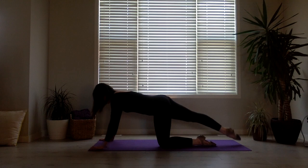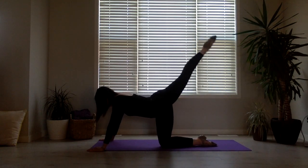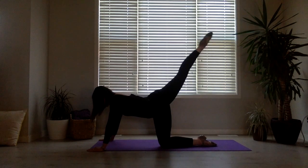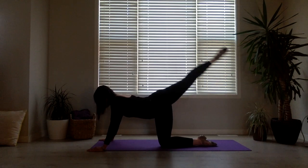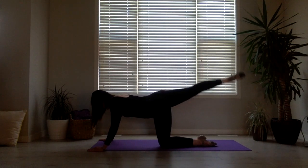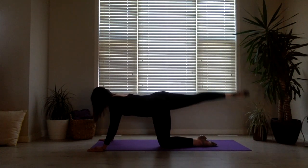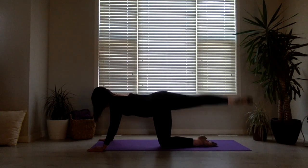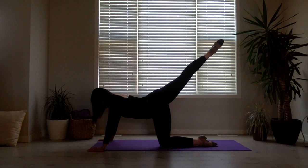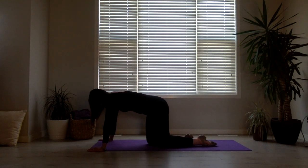We'll repeat with the other leg. Ready? Go — 1, 2, up — 3, 4, 5, 6, 7, 8. From half and half: 1, 2, 3, 4, 5, 6, 7, 8. Take full motion: 1, 2, 3, 4, 5, 6, 7, 8. Hold: 1, 2, 3, 4, 5, 6, 7, 8. Good job, guys.